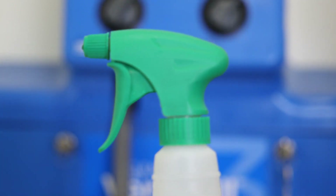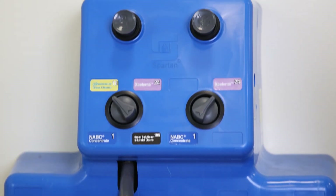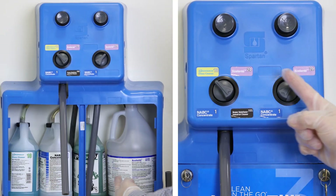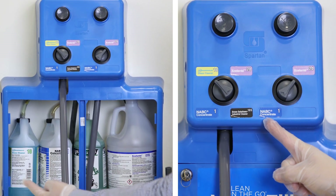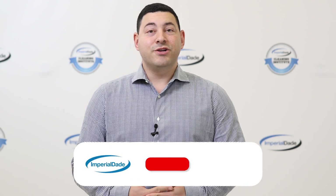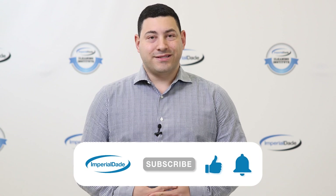Step one: select the right chemical. The first crucial step in achieving accurate chemical dilution is selecting the right chemical for the job. Some systems allow for multiple chemicals to be connected, while other dilution control systems are dedicated to one chemical. If your dilution control system has multiple chemicals attached to it, make sure to select the desired one. This ensures that you get the right product at the correct concentration for optimal cleaning performance.